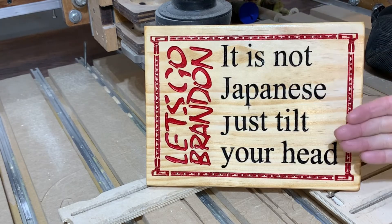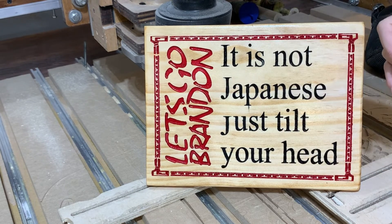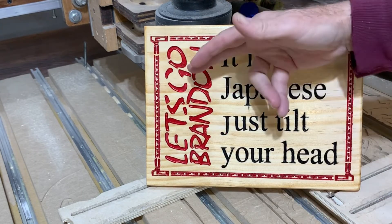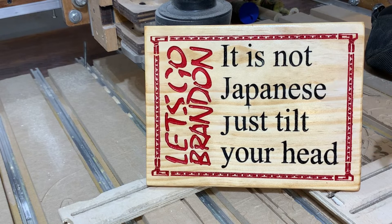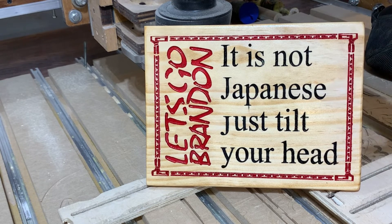Here's the finished sign. I went over with my orbital sander with a 150 grit paper and took it down to the raw wood, just leaving the lettering colors. Then I went and gave it three coats of poly, sanding 220 grit in between each coat. Left a pretty nice finish and a pretty nice sign. Turned out pretty good.